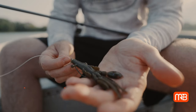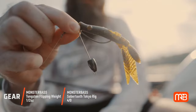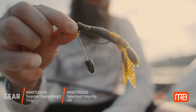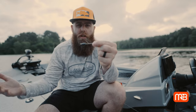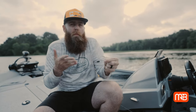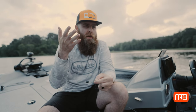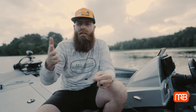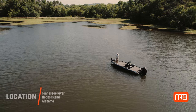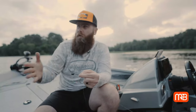Today I'm going to be flipping a half-ounce weight. The reason is that it's what I'm comfortable with — 99% of the time when I'm flipping, whether it's a Texas rig, Tokyo rig, or a jig, I'm going to be flipping a half-ounce weight. I know how my rod, reel, and line are going to react to that half-ounce weight, so it keeps me efficient on the water and everything consistent in my box and boat.